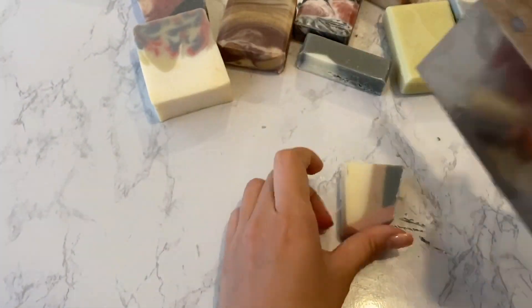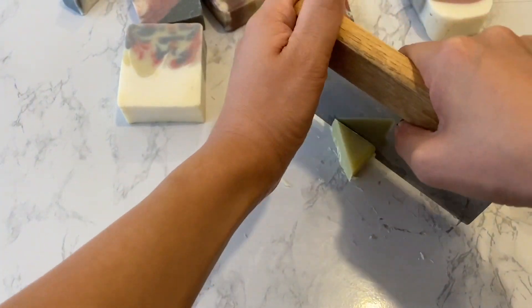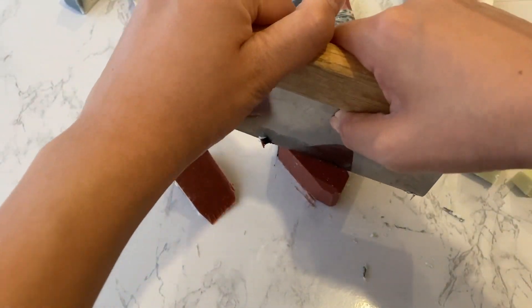To begin creating this design, I grabbed a few of my old soaps from previous challenges and I'm cutting them into random pieces of triangles and shapes.